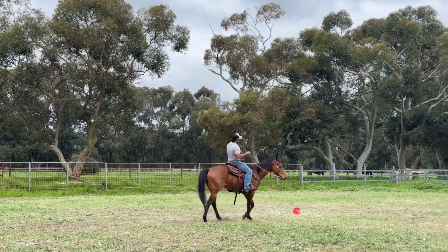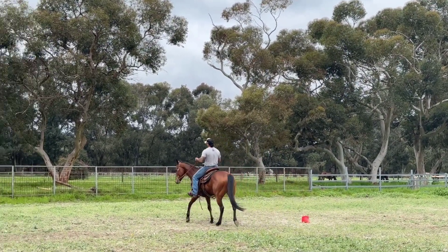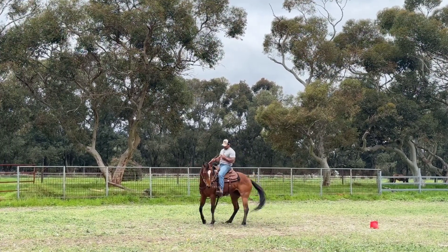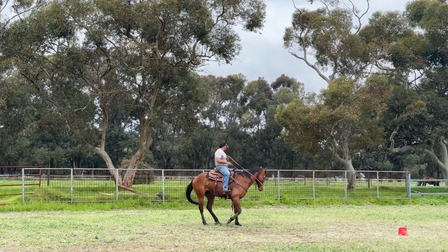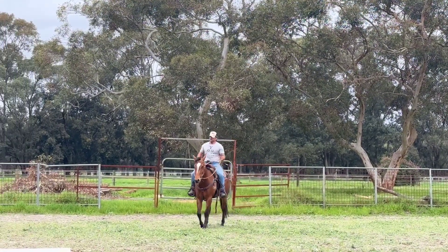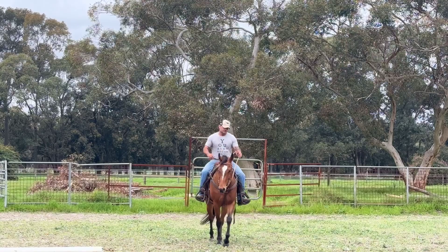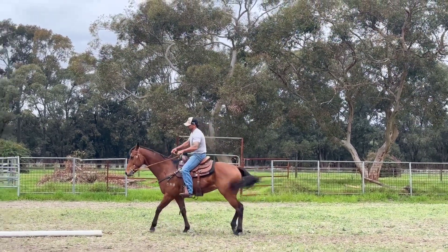Nice. I'm going to do another little side-passing exercise here now. We've got that two-tracking going pretty well — we might go one more.